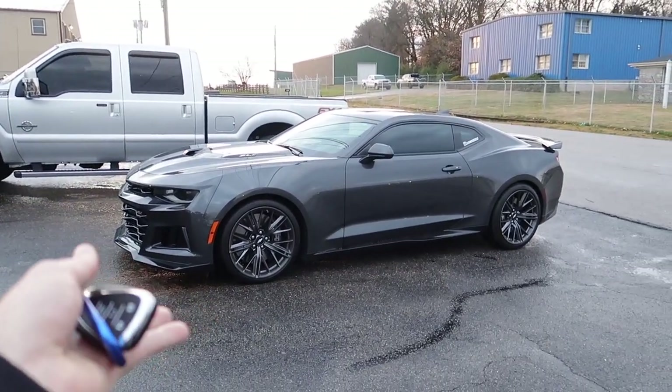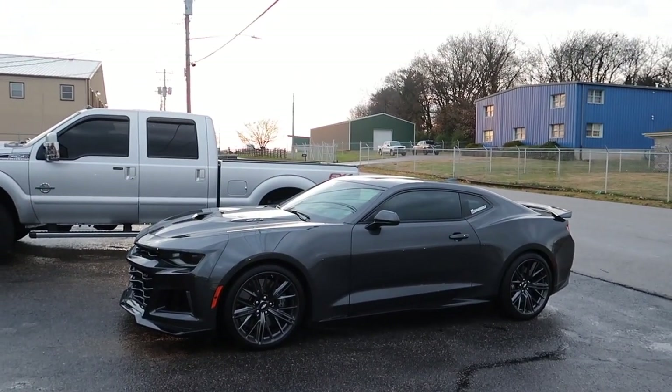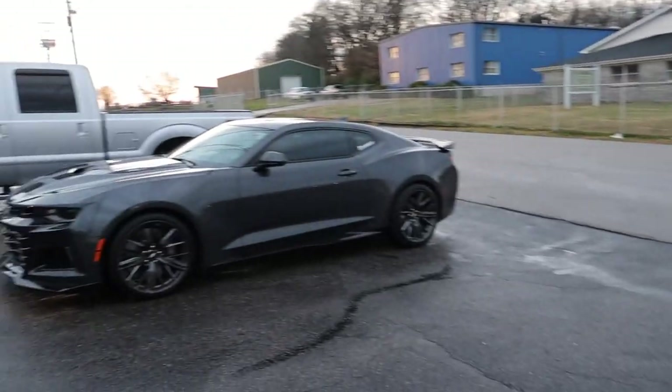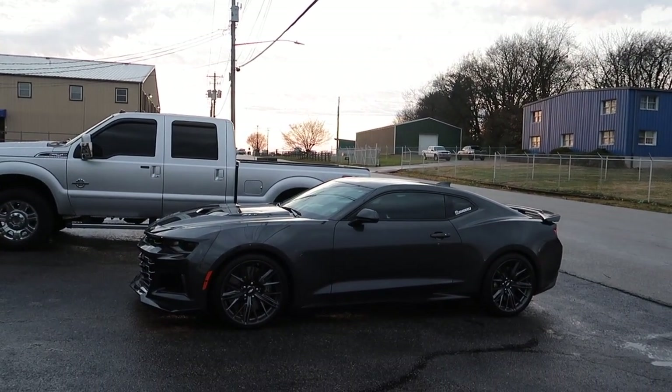I think you made a good choice on the shade. In the sunlight tomorrow we'll know better, but just looking at it right now it looks perfect.